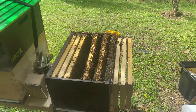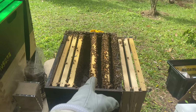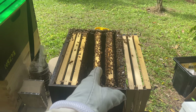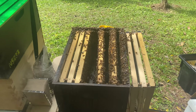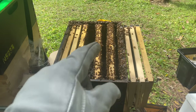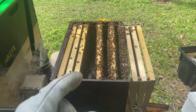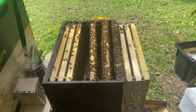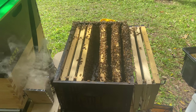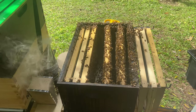Taking this hive apart, I found that the queen is on this frame over here. So I'm going to remove this frame and just do a walk-away split with the bees on that side. I'm going to give them this frame and a frame of brood, and I'll encourage the queen to move down onto one of these other frames. I'll take a frame from the top and put it back in here, and then they'll have enough to deal with down at the bottom. These bees are not really happy with me, but we'll get on with this and get it sorted out.